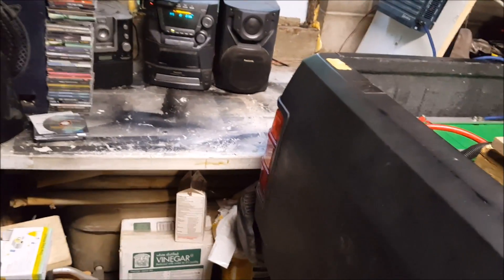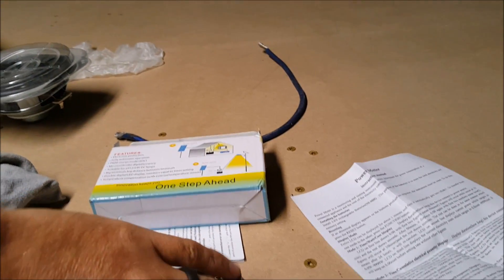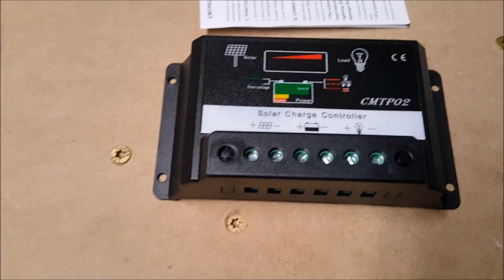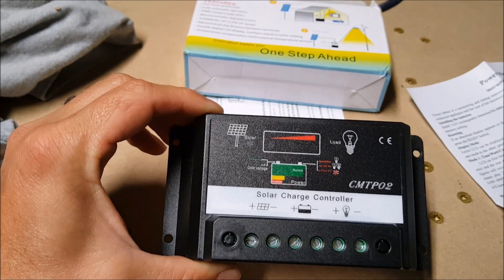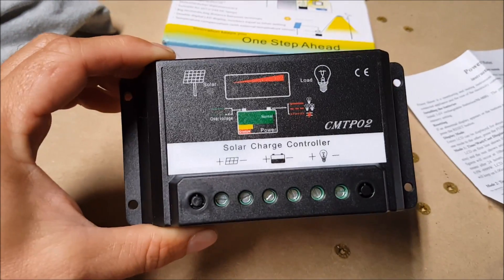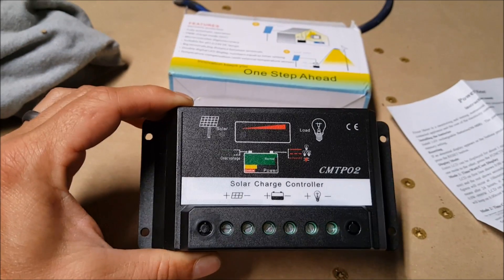I've been waiting on a few things. I got my solar panel in — it's still in the box. I also got this $12 charge controller. This is my temporary charge controller; I got it just because I didn't want to spend $250 on the one I want right now. It is not an MPPT, it's a PWM, and it only gives you around 80% out of your solar panel. It got pretty decent reviews from the videos I watched for what it is.